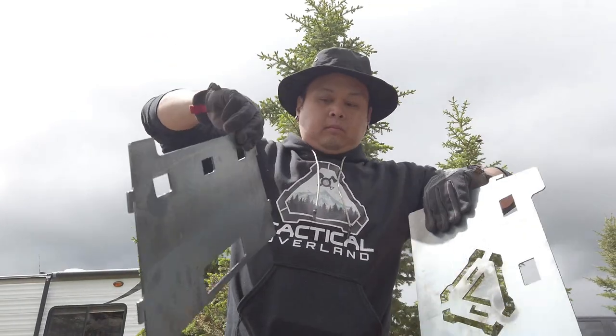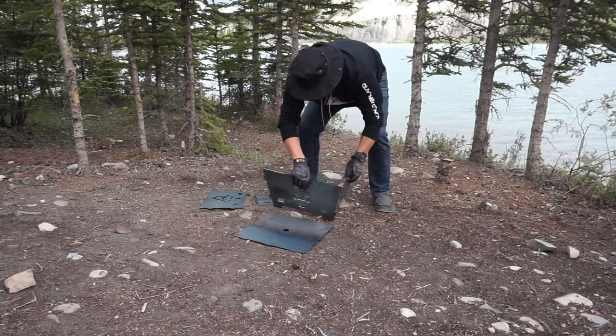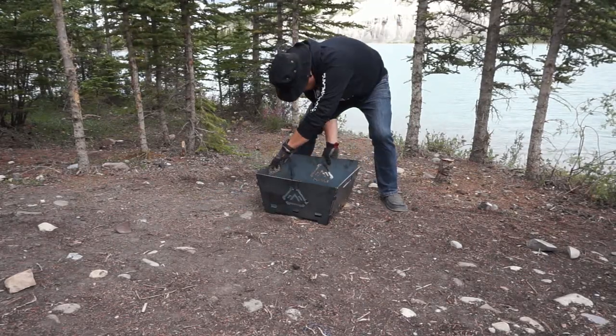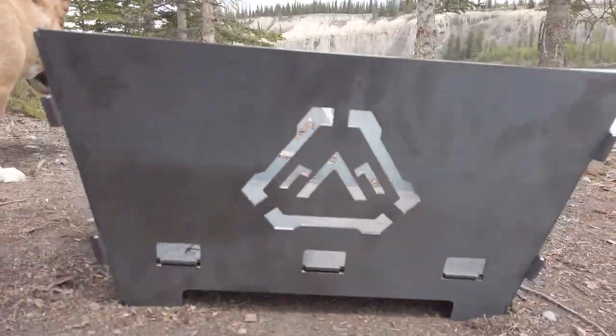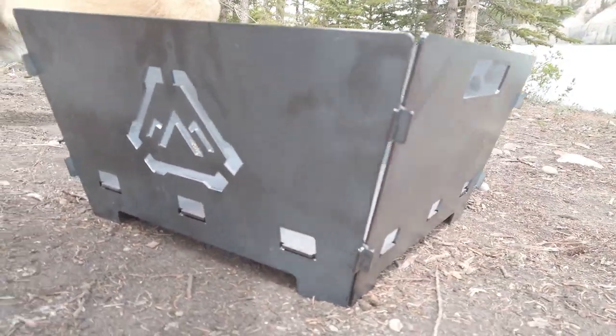For just being a prototype, it is very well built. All it took was a nice couple minutes of setup, and just like that — fire pit. The attention to detail is incredible, with lots of breathing room and lots of air holes.